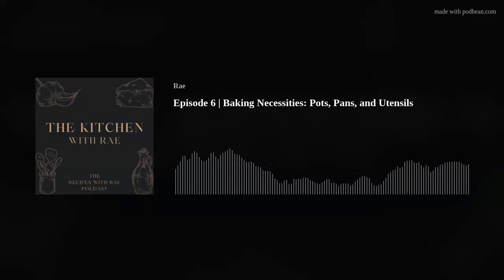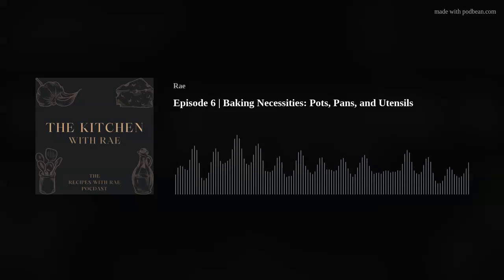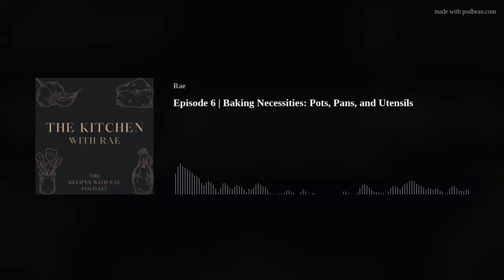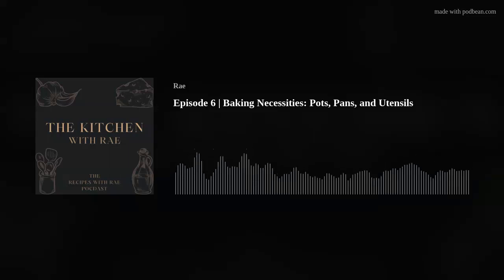Maybe some Ziplocs, maybe some Tupperware. This may be common sense to you guys — it might be a no-brainer — but sometimes we forget about it, especially if you're new to baking or new to the kitchen. I still want to share it because there might be one person out there who hadn't thought about that, and if it helps one person, it's worth mentioning.